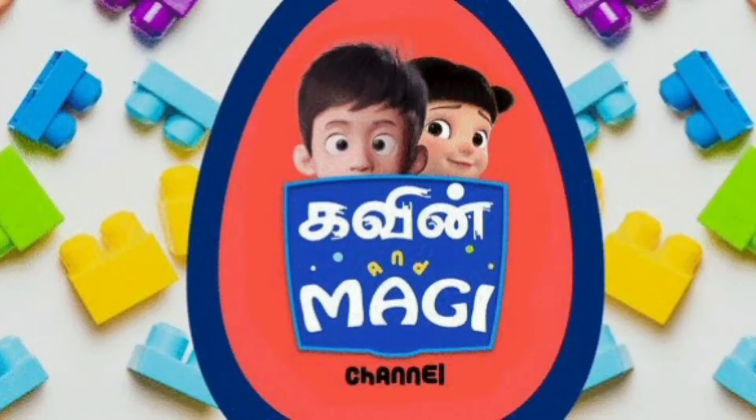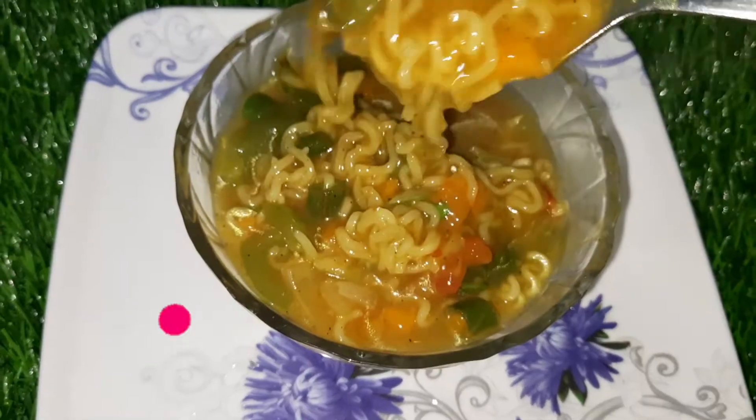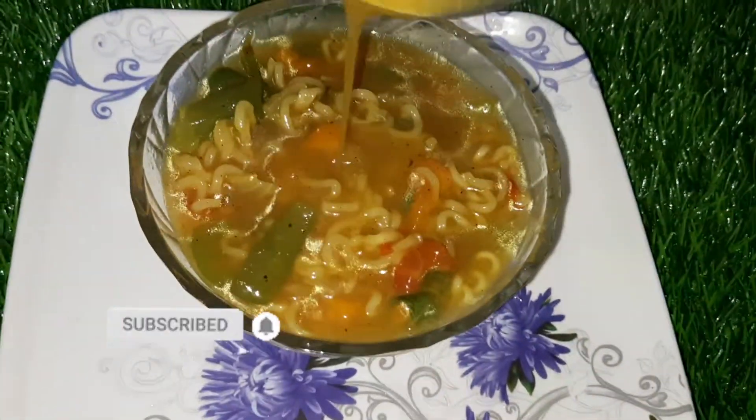Welcome to Kevin and Mahit Channel. I will use Maggi noodles and soup noodles. It will taste very good.